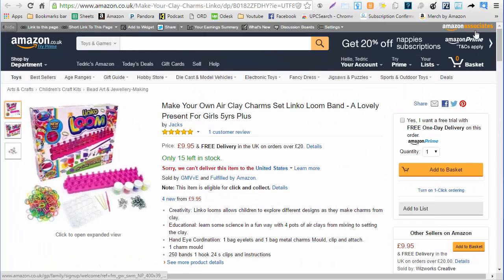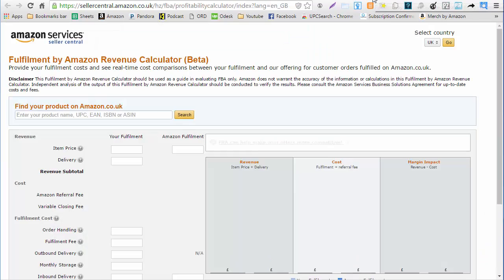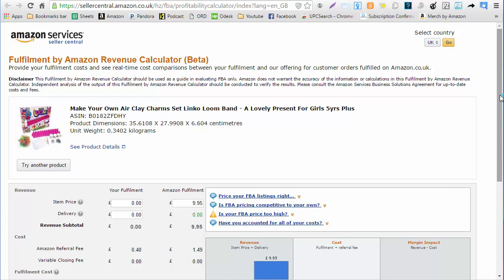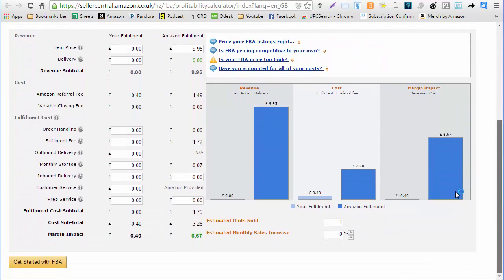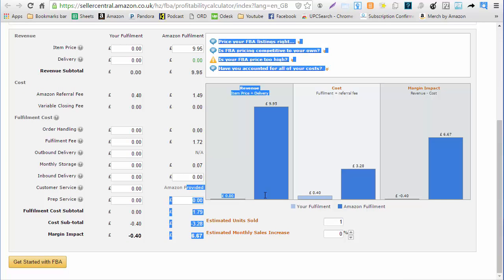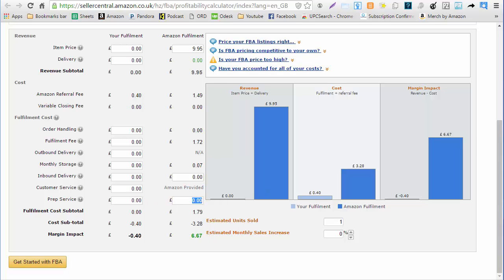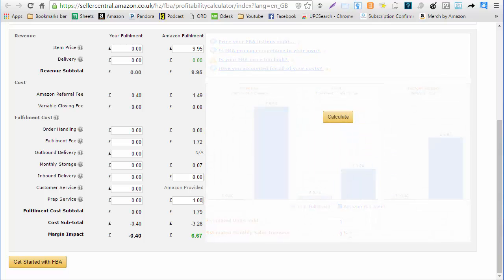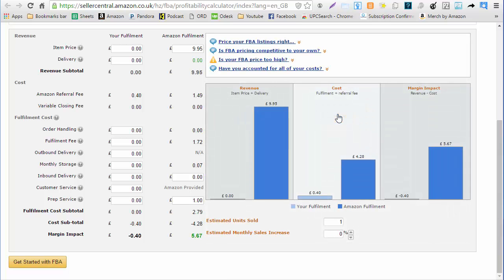Everything looks pretty good with this item so I'm going to click on the FBA fee calculator. This is something I got in the Chrome store — if you just type in 'Amazon fee calculator' you should come up with this. It's a one-click thing and it's automatically going to plug everything in for me. I always double-check my cost because Amazon sometimes has some faulty information, so we want to make sure we get the most accurate cost.